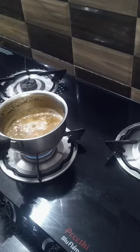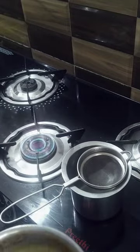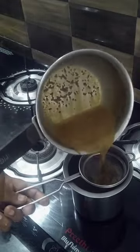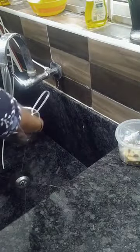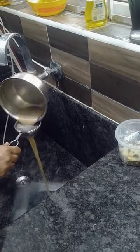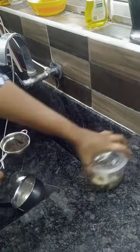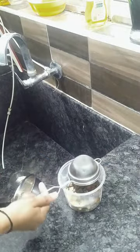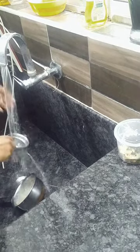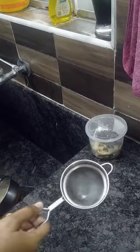Make sure that the teeth are dry and the holes are dry. Put them in a box. Make sure that the teeth are dry and follow this tip.